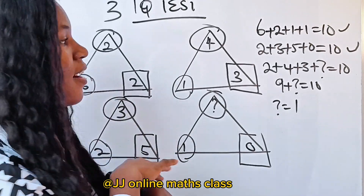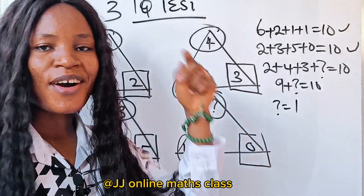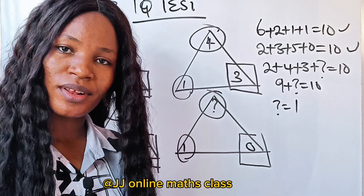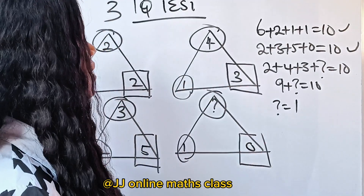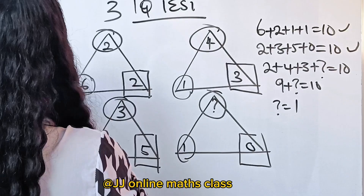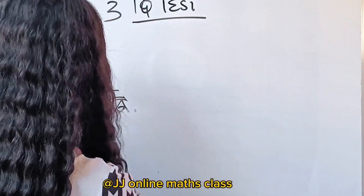If this is the first time you're coming across this channel, please click the subscription button and the notification bell so you'll be notified when I upload a new video. If you solved this before us, let us know in the comment section. We are going to answer up to 4 IQ questions.